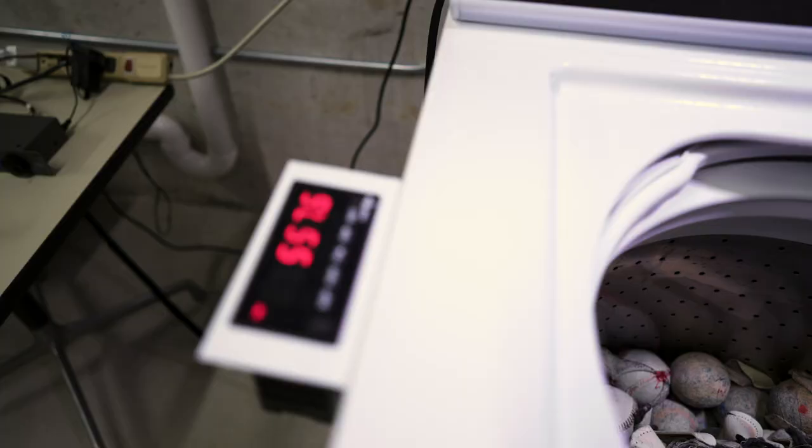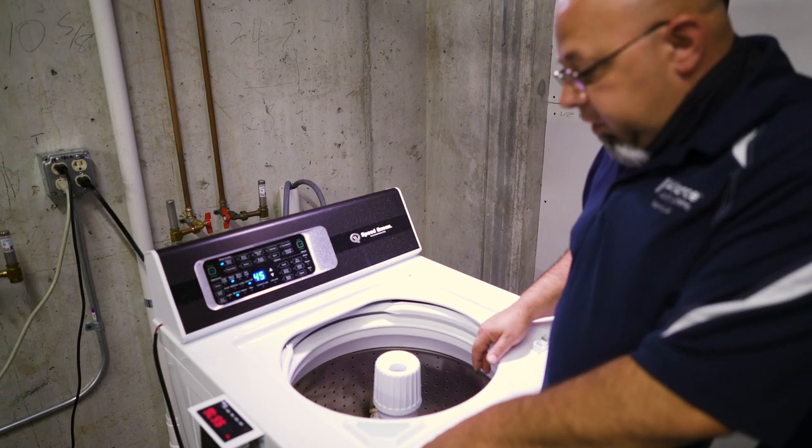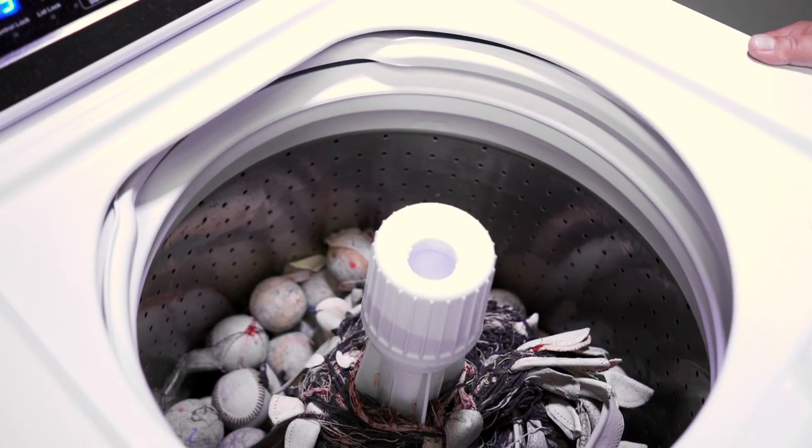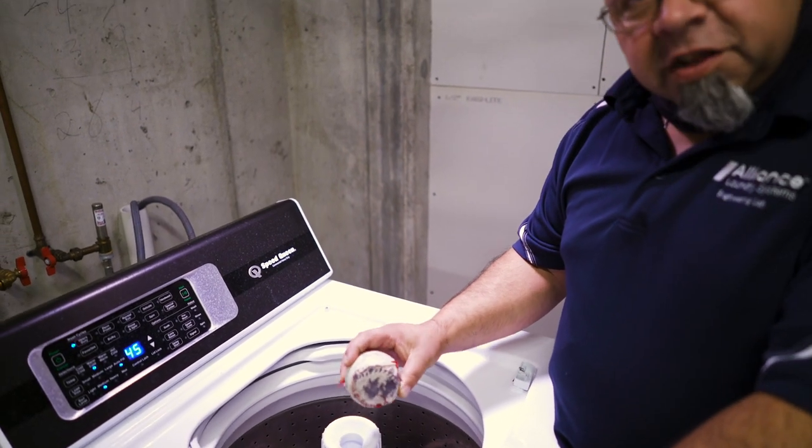Well, here we are — it's been a month and we've got 557 hours on it. We're gonna look at the load. What we've got going on is we've got a bunch of baseballs that are starting to fall apart.